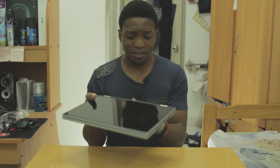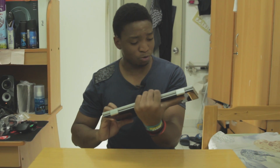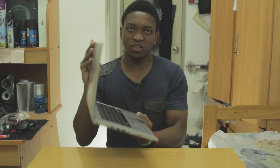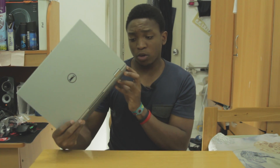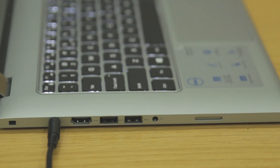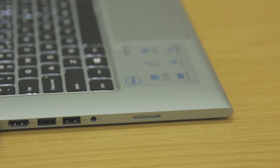I was psyched to see it — I didn't actually think the Core i5 5th gen would be out yet, but here you go. I'm going to quickly do a small product tour. On the left side of the laptop, you have a power connector cable, HDMI out, two USB 3.0 ports, and one audio jack along with a speaker.